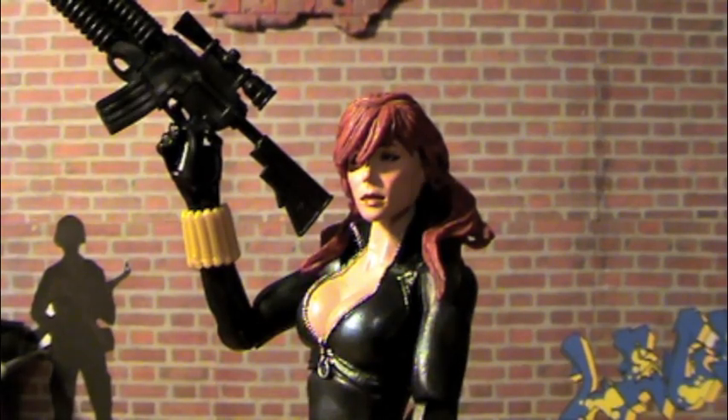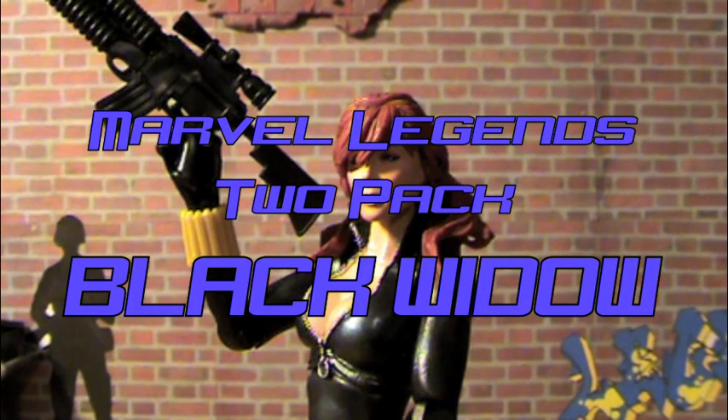Hey, what's up you guys? This is Century Productions and today I'm going to be reviewing the Marvel Legends Hasbro 2-pack Black Widow.